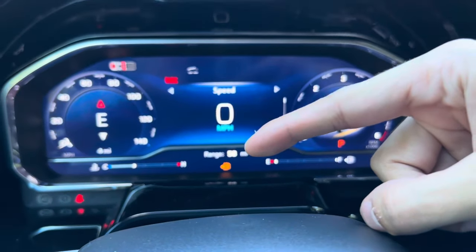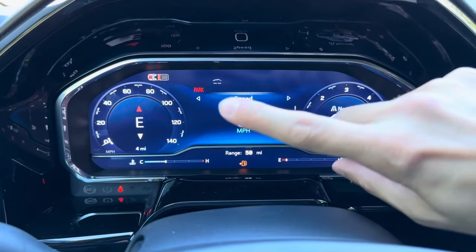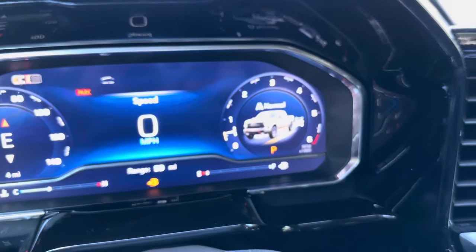You can also see your fuel range and how many miles the vehicle has on it — this one has four miles. You can see if the electronic parking brake is on or off, and right now it shows we're in normal mode sitting in two wheel drive.